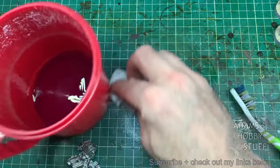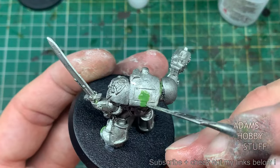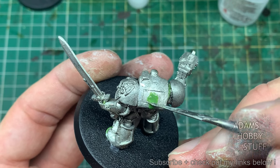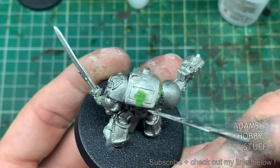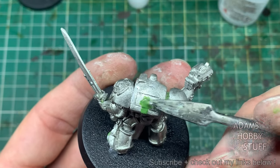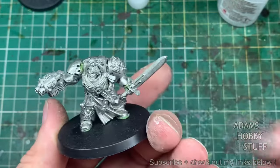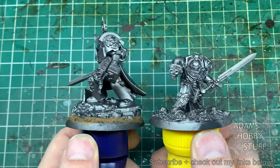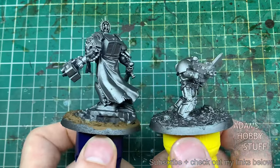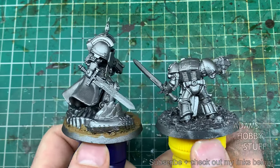I thought it'd be a good idea, since I'm doing it side by side, to put the old Terminator Captain onto a new sized base. That did make the model look even smaller than it actually is. I then filled in the gap where there was originally a back banner — something very much an 80s, 90s, early 2000s thing — sprayed it up with Leadbelcher and started the paint scheme. You can already see the size difference between the two models is quite dramatic.